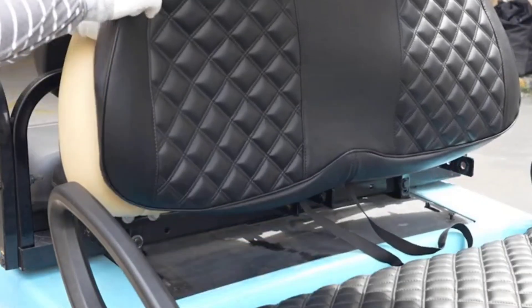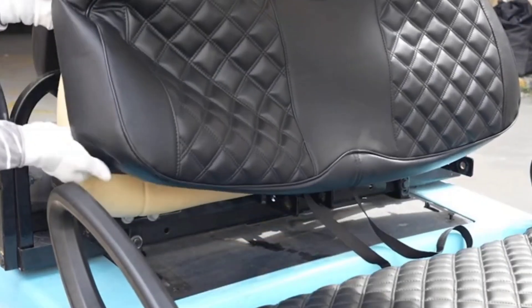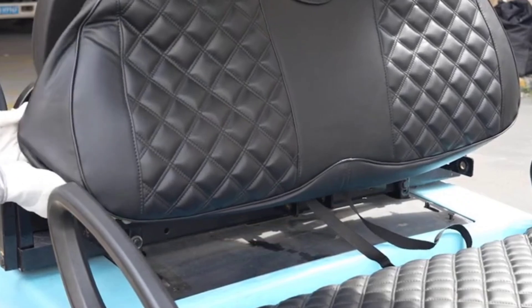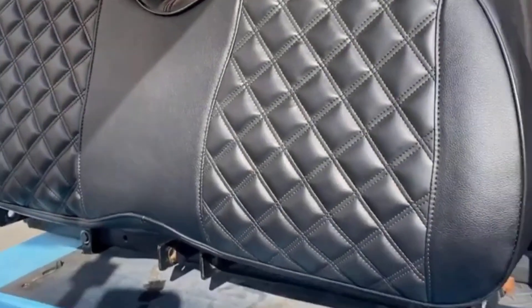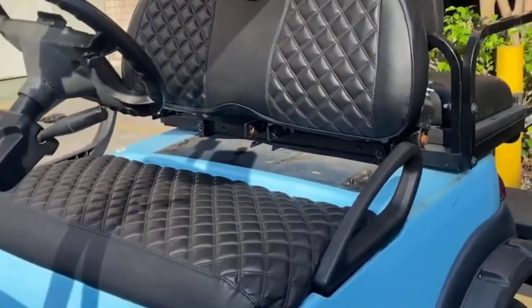What is the best golf cart seat cover for EZ-GO golf carts? The 10L0L golf cart seat covers front set for EZ-GO are the best golf cart seat covers for EZ-GO golf carts.